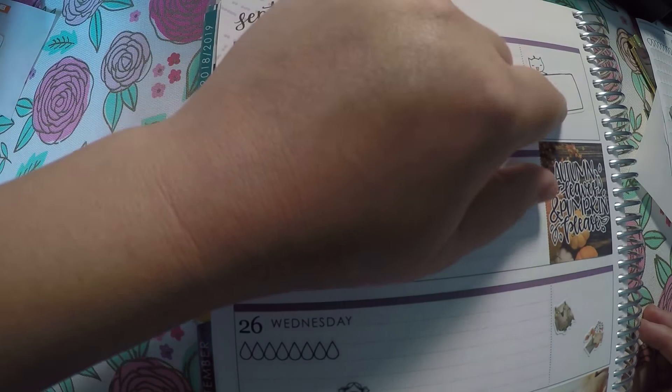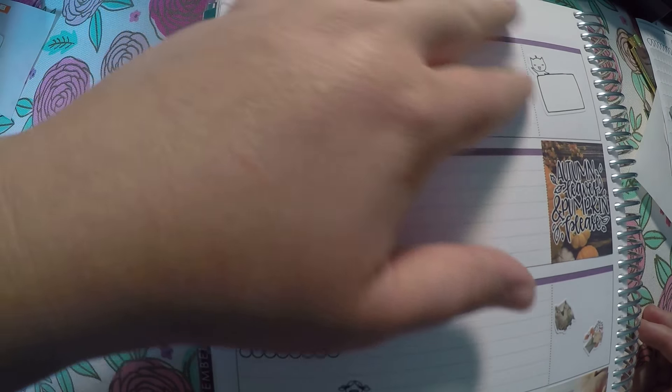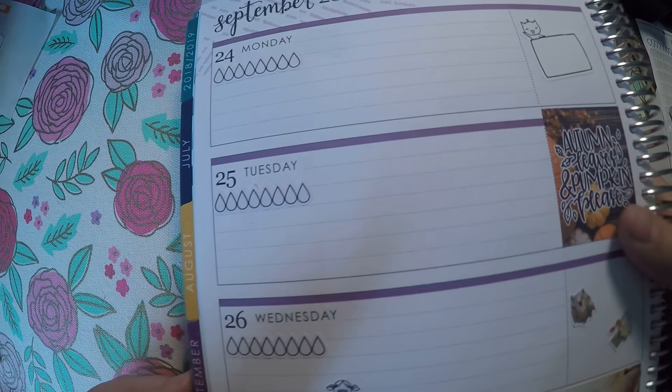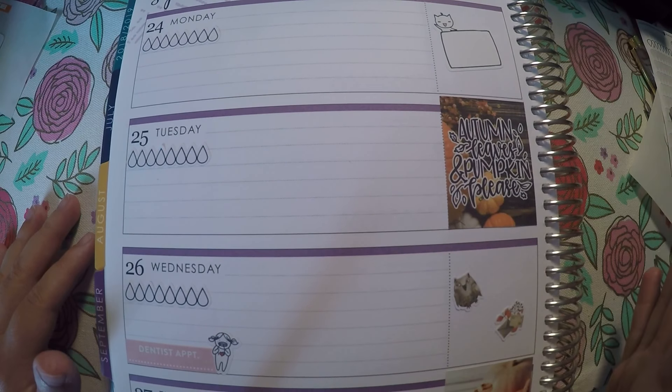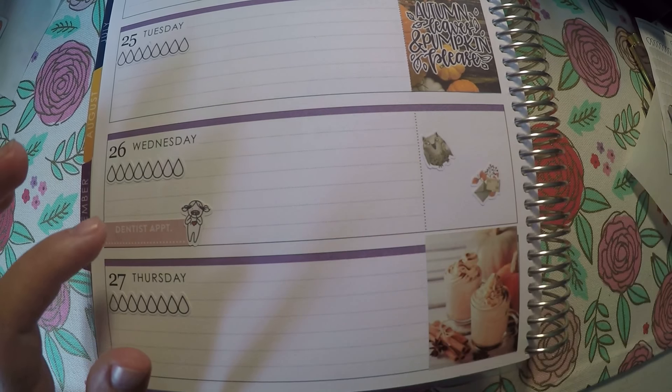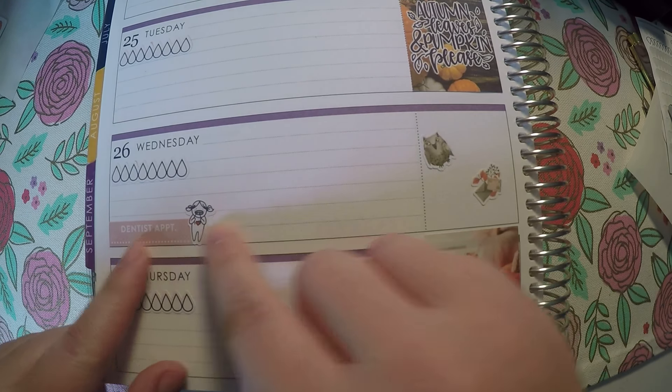I've got my water trackers right here. I put a little box over here and left all this open so I can try out how I like having no checklist and continue that. I've got a deco box up here and a deco box down here, and then I just added a little bit more deco there.